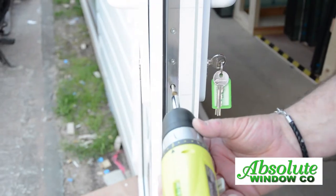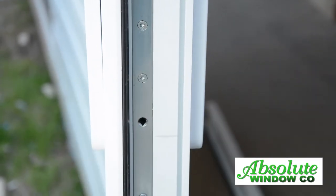Locate the main cylinder screw and remove it. Put the key into the cylinder and turn it slightly.